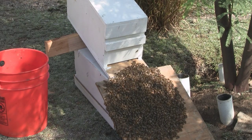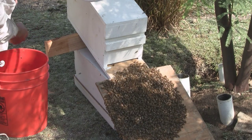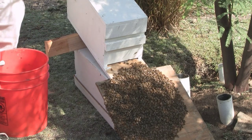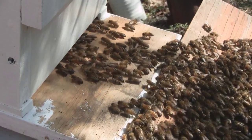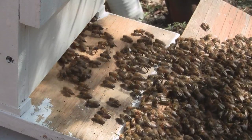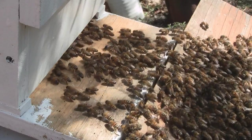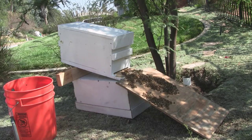You may not see it yet, but at some point when more have gone in, they'll gather around the opening and fan. What they're doing at that point is creating a pheromone which they fan up into the air, so all the ones which are flying and can't find the main swarm are guided in.